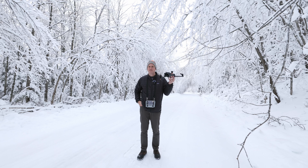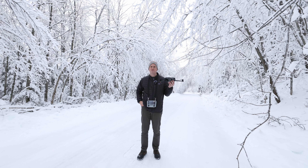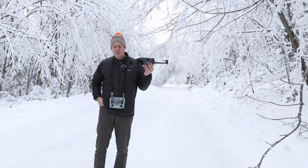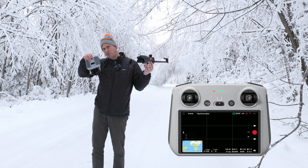Welcome to Northeast Wisconsin here in December, the week before Christmas, and this is what it looks like. It's gorgeous, but who wants to take off on the ground with a drone? Nobody. So let's do this.